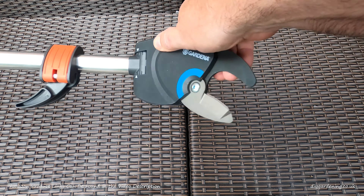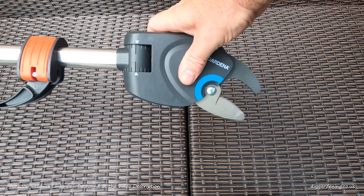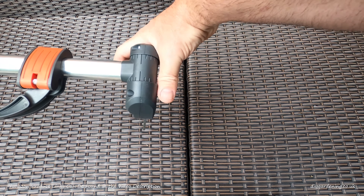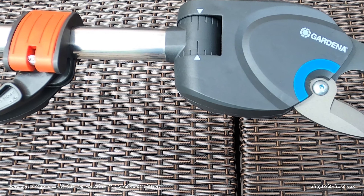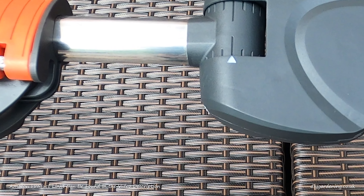The head rotates up to 200 degrees so you can safely prune those hard to reach branches. There's also a handy hook for yanking out branches once you've cut them off. The pole itself is made from lightweight aluminium and is oval shaped, which means it won't slip or rotate in your hand when you're using the tool.